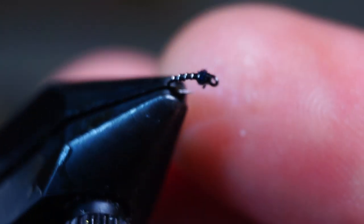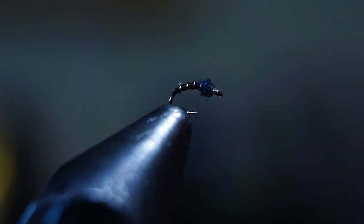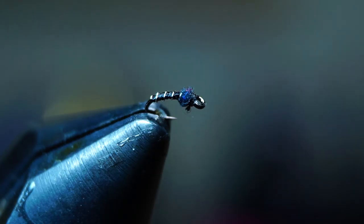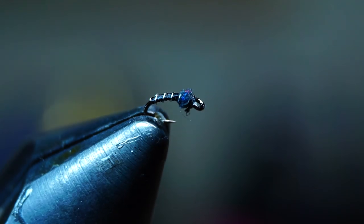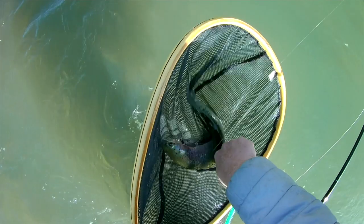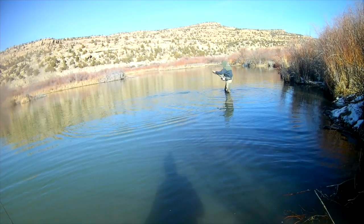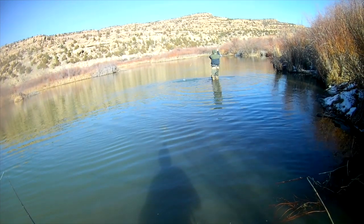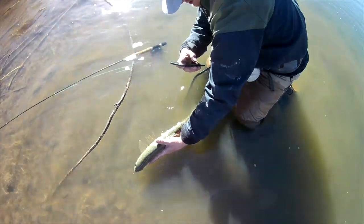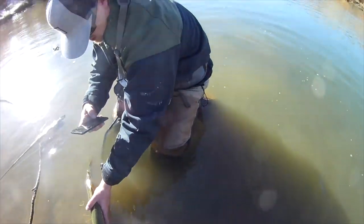There we go — a midge pupa that is no larger than a grain of sand. You might be asking why fish something that small. There are some fisheries where the midge pupas are very tiny and the fish are really picky on fly size. The San Juan comes to mind, and many other western tailwaters are the same way. The smaller the fly, the more strikes you will get — though at that point it's tough to bring in larger fish if you hook one. It's a give and take, but there are days where having a fly this small could make or break your day.